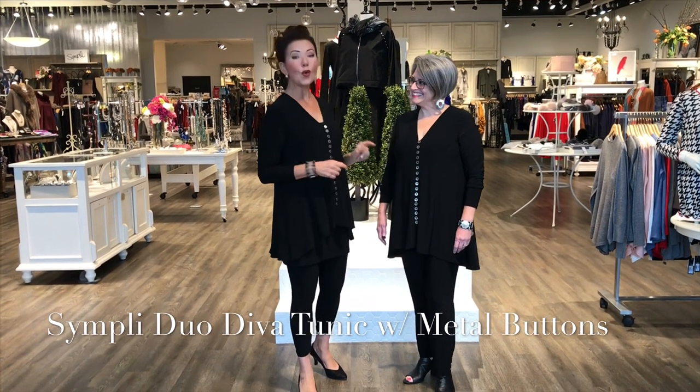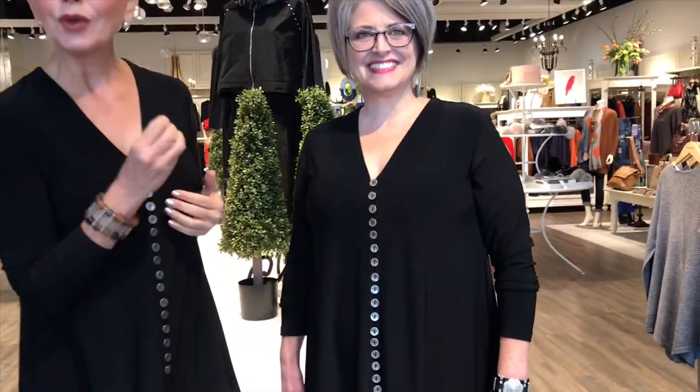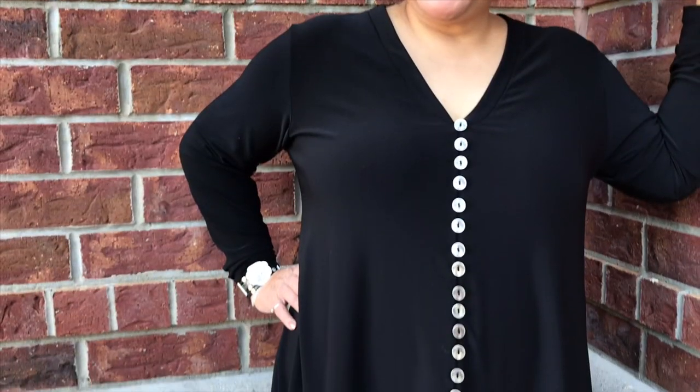Why do we love this tunic so much? Let's define the details. It always starts with a great neckline. This one is a V-neck — not too drawn out, but just great to elongate the neckline. The buttons have been updated; they're now a hammered metal, an accessory on its own.